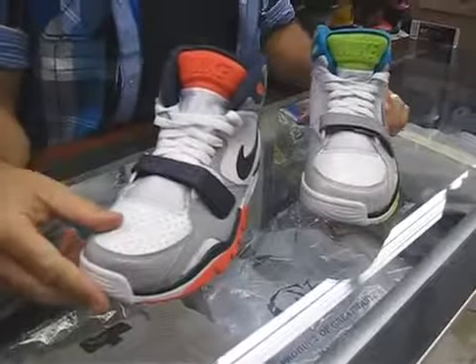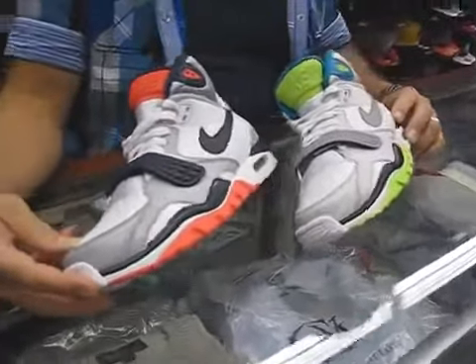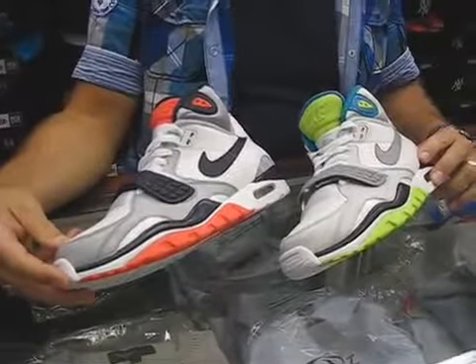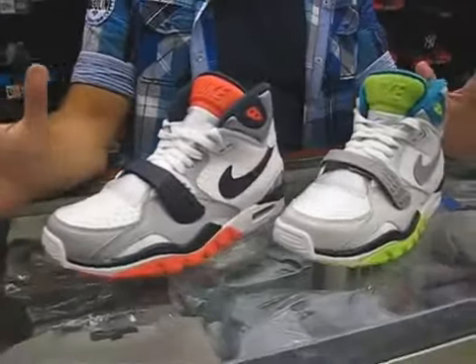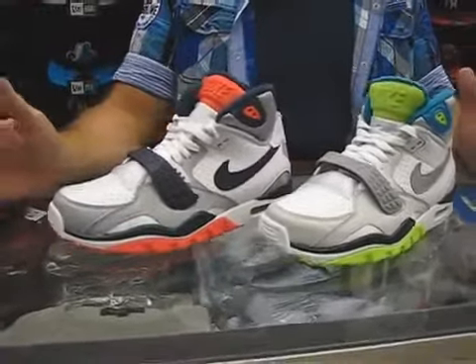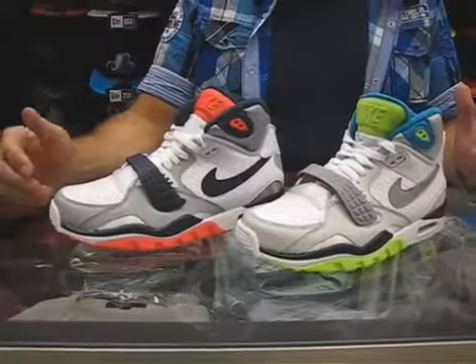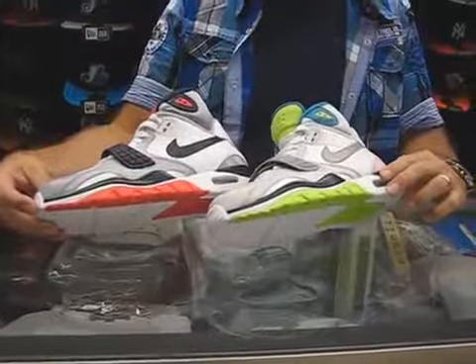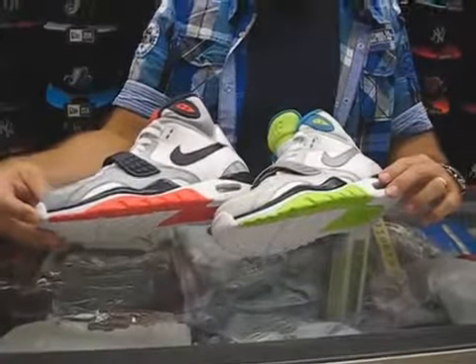This shoe came out originally in 1990. It's a second generation Bo Jackson — the first one was 1989, Air Trainer 1's. This is when the category of cross-training was very big; it was as big as basketball back then. A lot of shoes were made from that cross-training silhouette, but these are the Bo Jackson cross-training. They were very popular, and these are two original colorways.